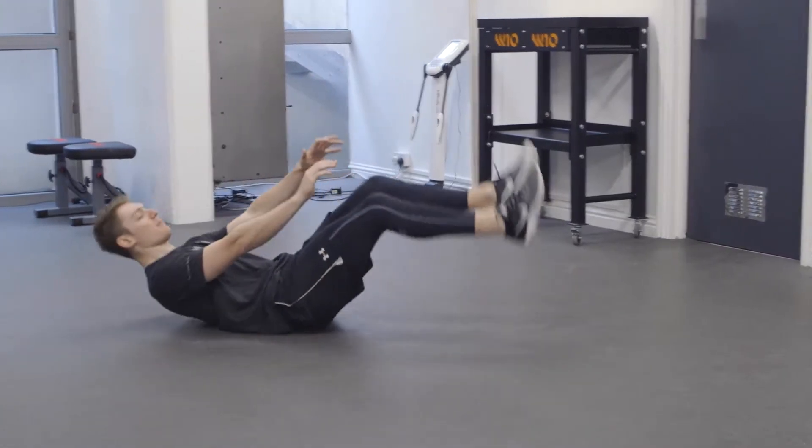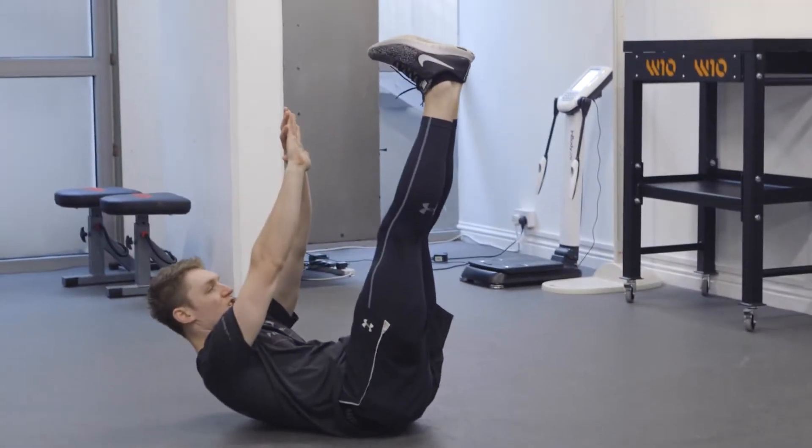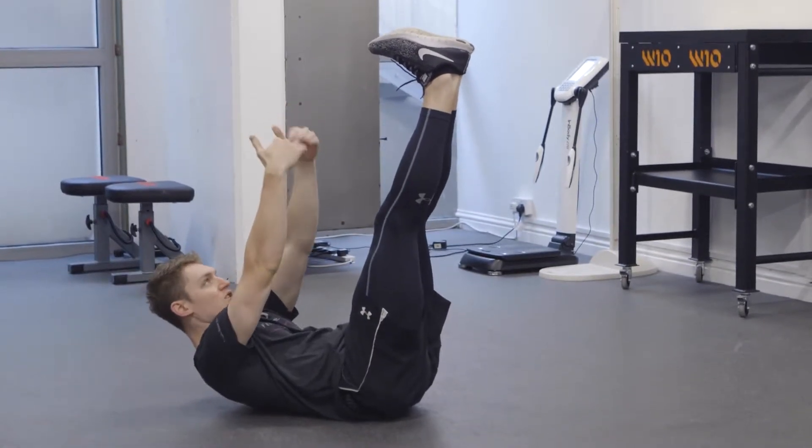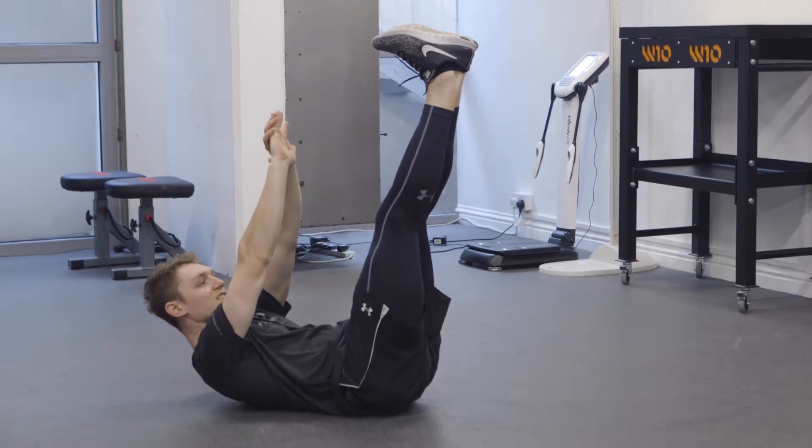We're going to start on our backs. Shoulders and head are off the floor, arms are directly up from the shoulders, toes are pulled up towards the shins, and knees are straight.